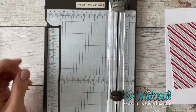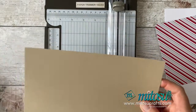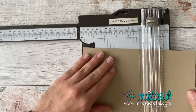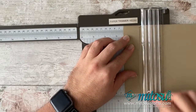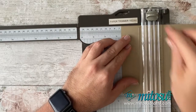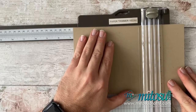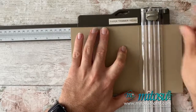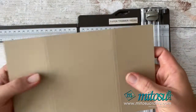Take your card base — the piece measuring 24cm by 14.6cm — and do some scoring on the long edge. Score at 6cm, 6.5cm, 17cm, and 17.5cm. So that's six, six and a half, seventeen, and seventeen and a half. I'd suggest you grab yourself a pen and put a little mark on the inside to remind you which is the top of the card.